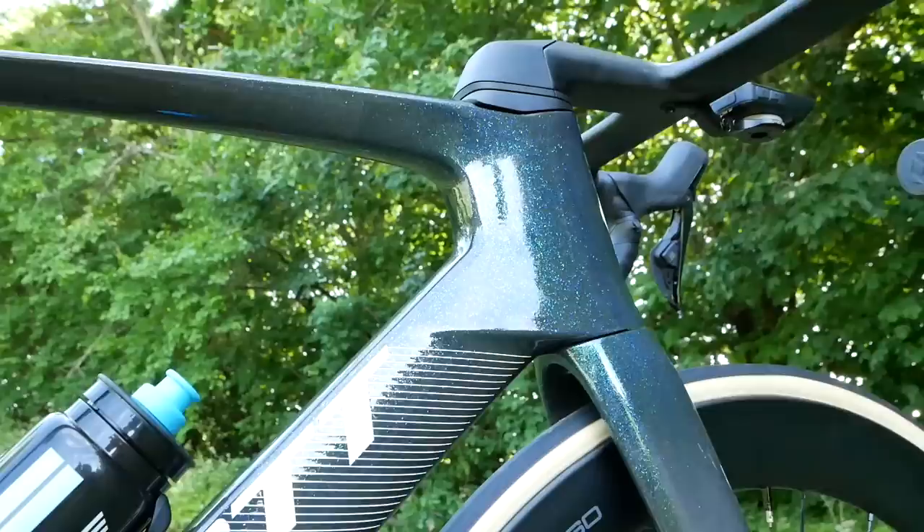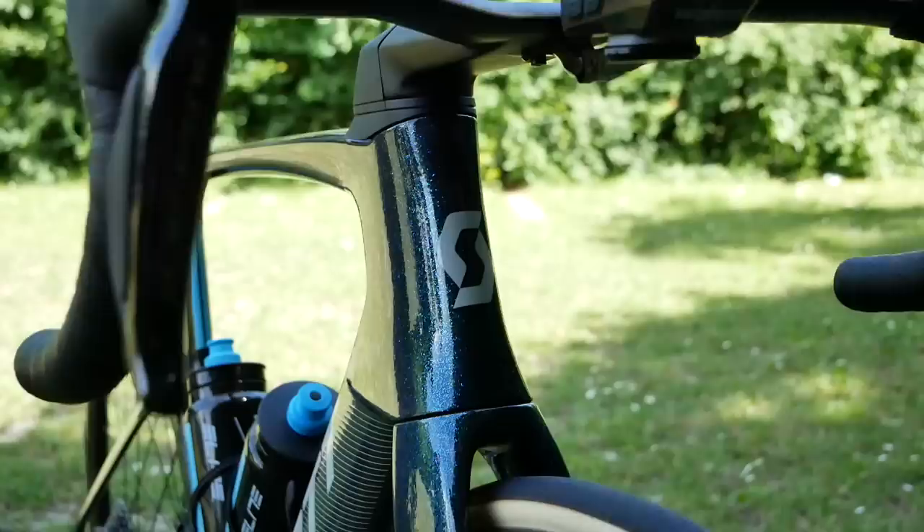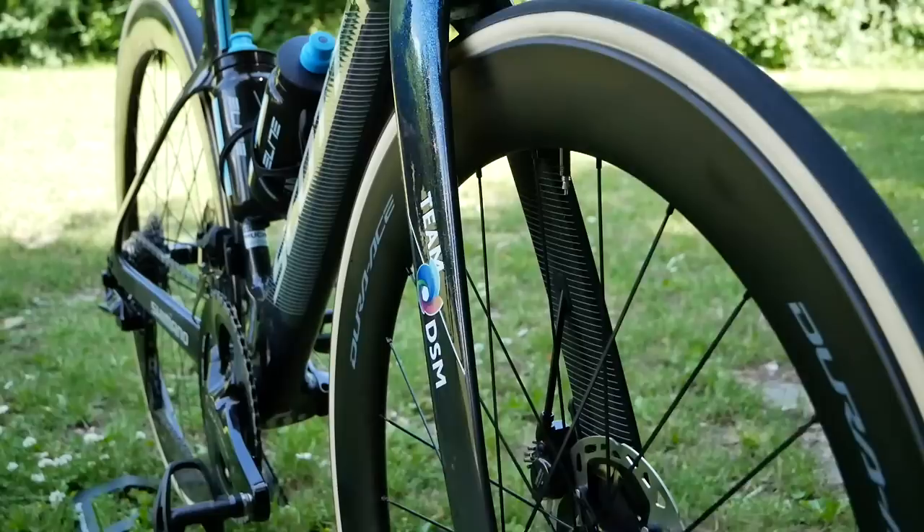This bike is claimed to be 16 watts faster. There we have it — one of the many new bikes here at the Tour de France. Will we see John sprint to victory on this one? I hope so, he's a nice fellow. Anyway, join the conversation — what do you think of this new model? If you haven't already, give us a subscribe, give us a like, and as always, thanks for watching and enjoy the Tour.